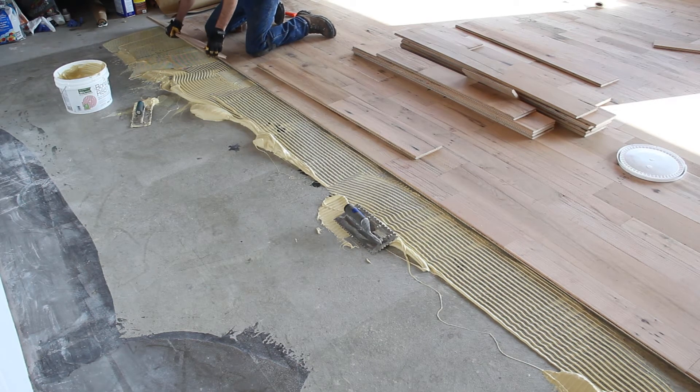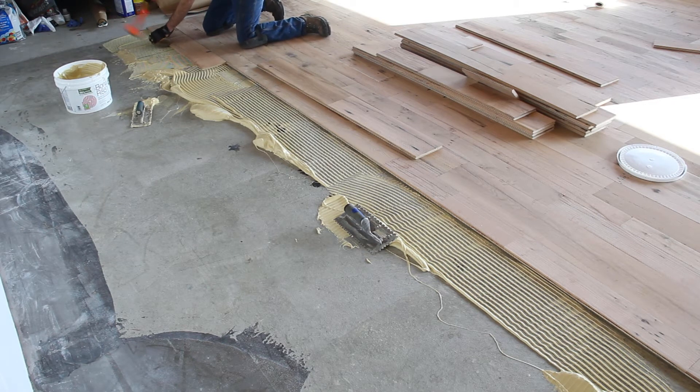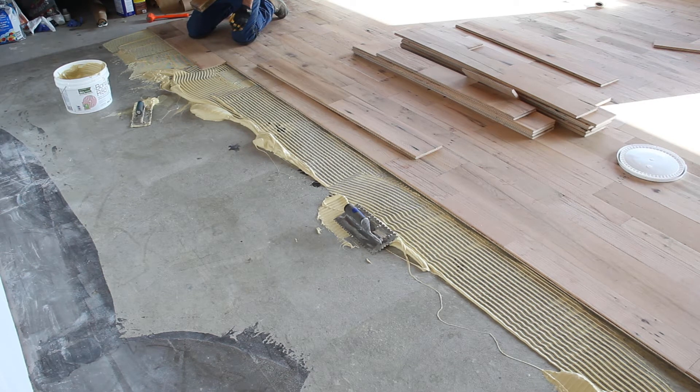We'll lay this first board here. It's nice to have a pounder block — it keeps you from marring the edge of the wood — and our joints are pretty tight. You'll also notice I'm wearing gloves. This mastic is just a mess. It's like finger painting with a bunch of five-year-olds; it gets everywhere and you pretty much just have to accept that.